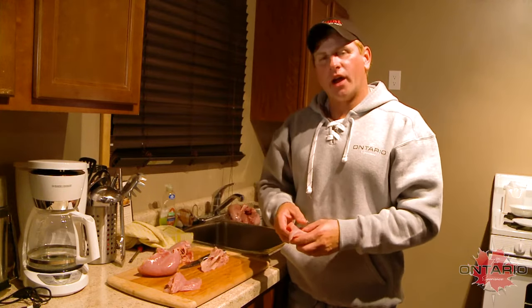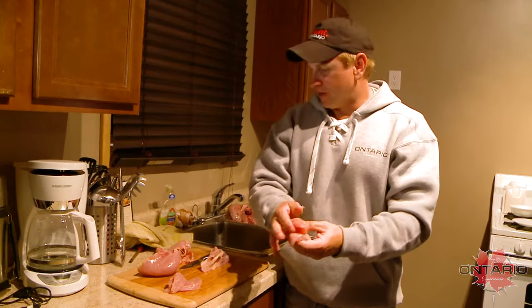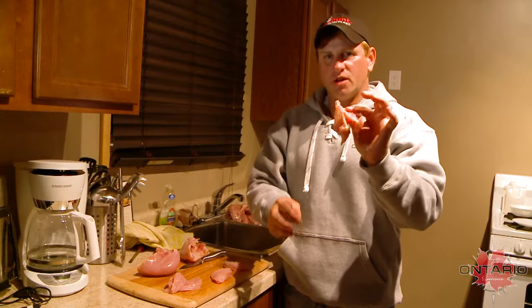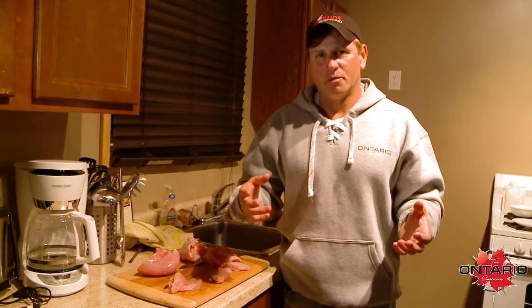I want to show you a great way to prepare grouse — my favorite way by far — and it's really simple. You take the breasts out of the grouse, super simple. Take it out, and this is really all you have left, really no waste at all. My favorite way to do it is the simplest way. It's something my parents taught me when I was a kid. I still love it today. It's definitely my favorite game bird to eat by far.